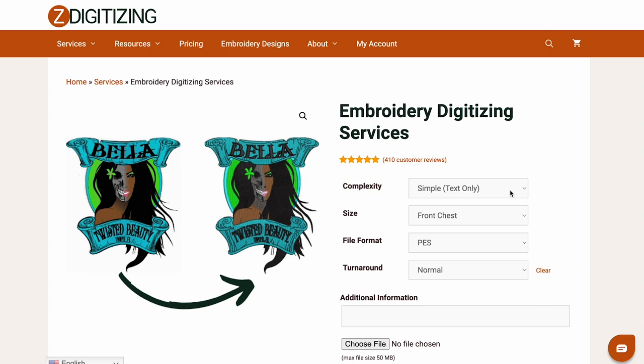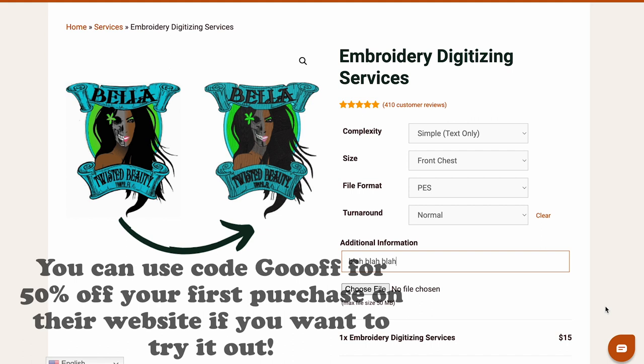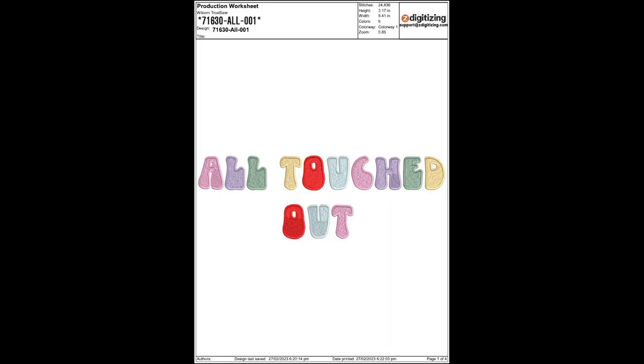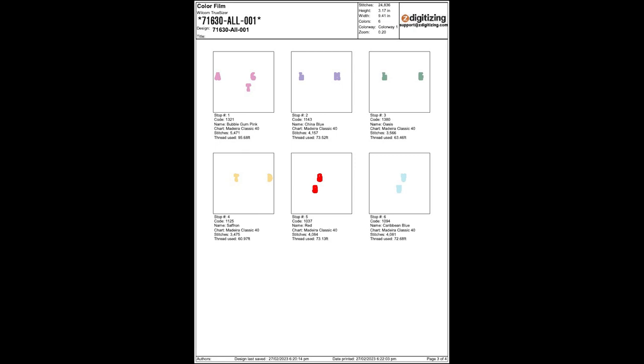I usually get my designs digitized on a website called Z Digitizing — they have a super fast turnaround, are very inexpensive, and are super helpful with any changes you need to make. I've had a few bad interactions with digitizing on Etsy, so I decided to have a company do the job instead. They also have non-custom pre-made designs you can check out, but also check out Etsy — just be aware that designs there may not come in your exact machine's file format. This is an example of the PDF they send with your stitch file — it basically tells you what the machine is going to do with the colors.